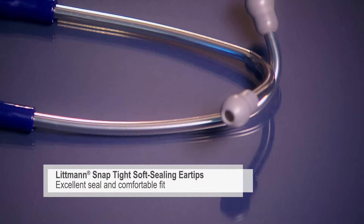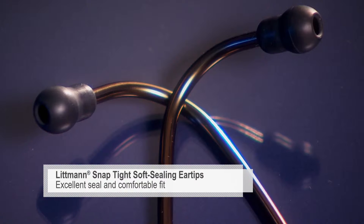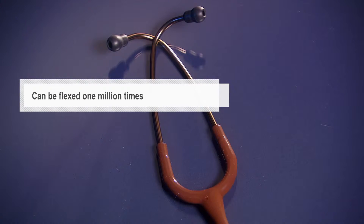Our soft seal ear tips with our patented SnapTight feature provide an excellent acoustic seal and comfortable fit. The anatomically designed headset, angled to fit the ear canal for maximum sound transmission, can be reliably flexed one million times.